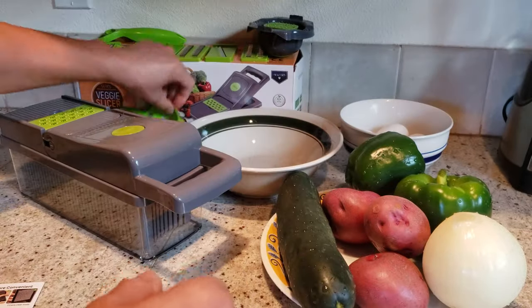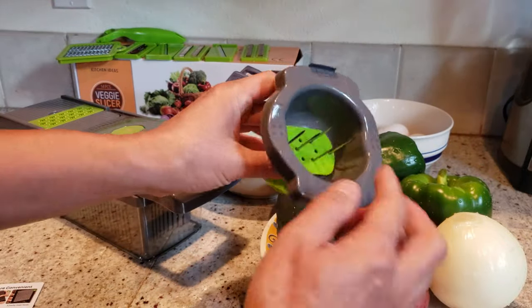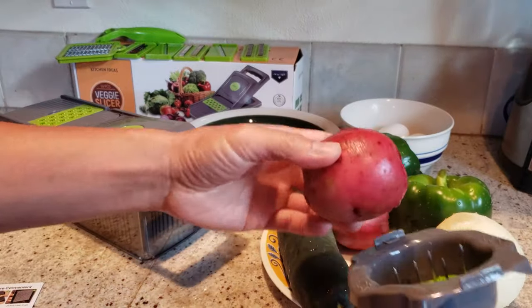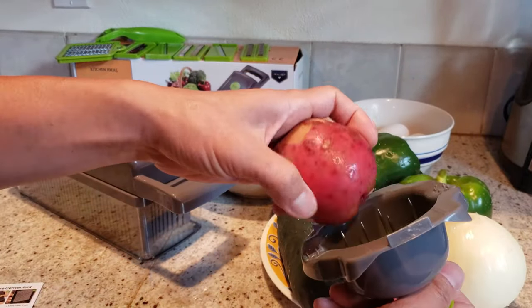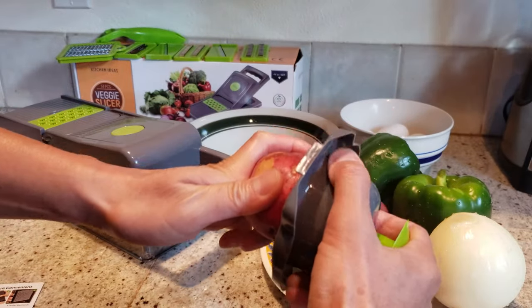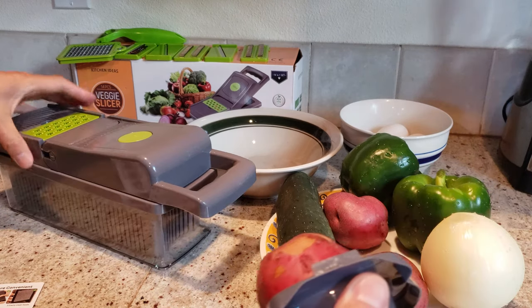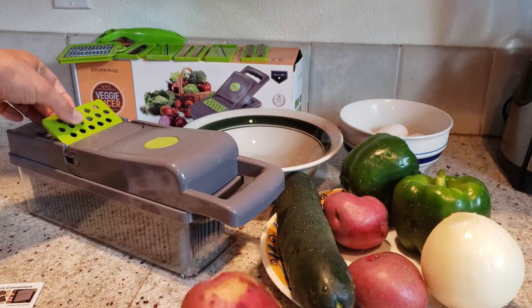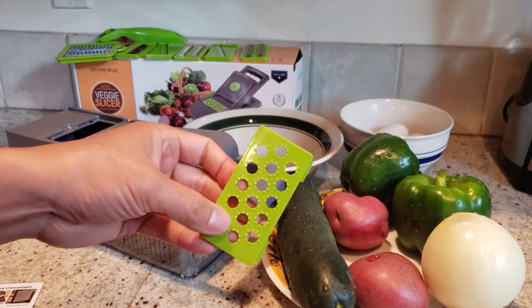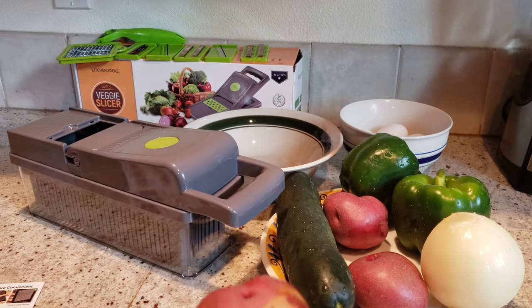So that takes care of the egg separator. Here is what they call the retainer — it's got a spike, so be careful, it's sharp. You want to put a vegetable on here. By the way, this next attachment is a cheese grater. I don't have any cheese, but basically you just run the cheese over it and it gives you little cheese strings.